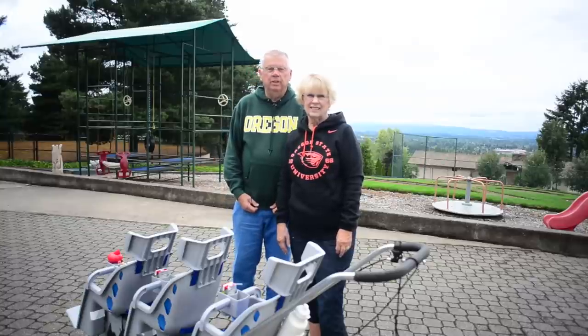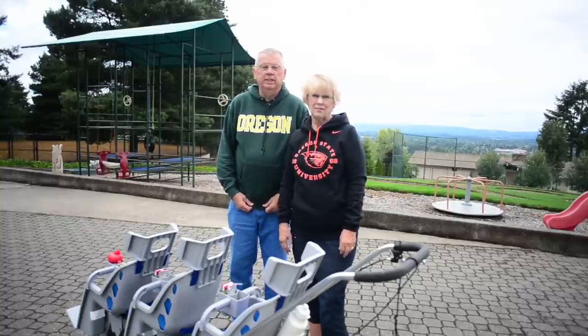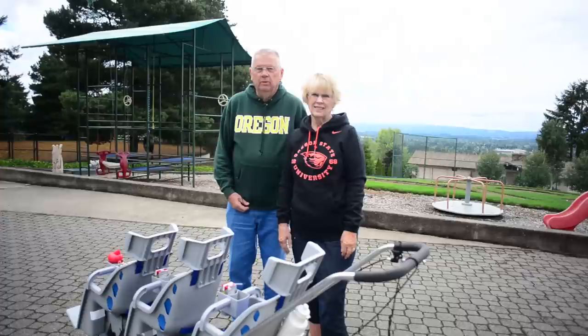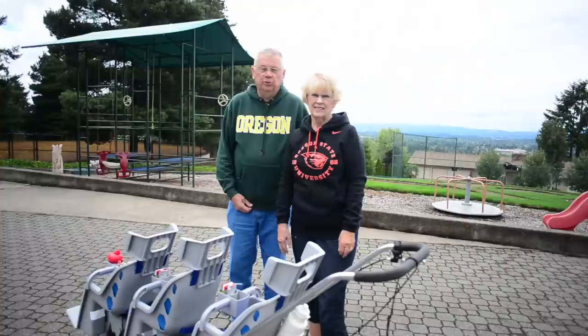Welcome to Runabout Factory, located in the hills of Oregon. I'm Roger and my wife Jan. We've been making Runabouts in the barn behind our home for 25 years.